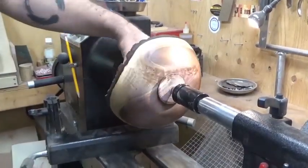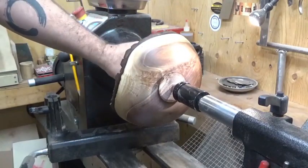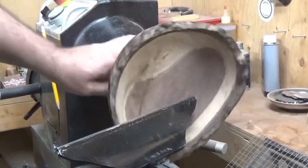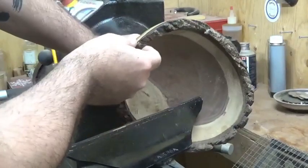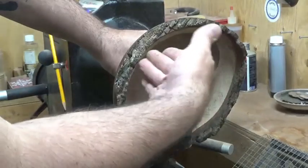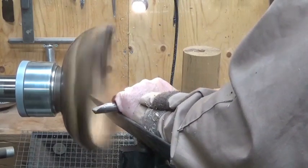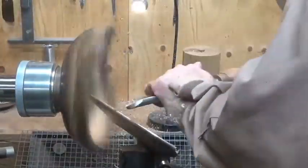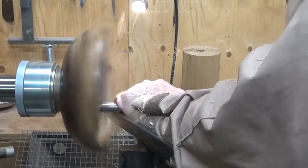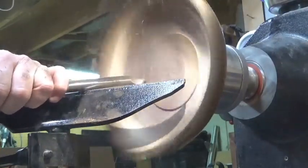So this has been sanded down to 400 grit. What I'm going to do now is seal this with a cellulose sanding sealer from Mylands, and then we'll move on from there. Now we've got it turned around in the chuck, and we are ready to hollow this out. It's already pretty thin there, so we've got to be careful how we approach this.